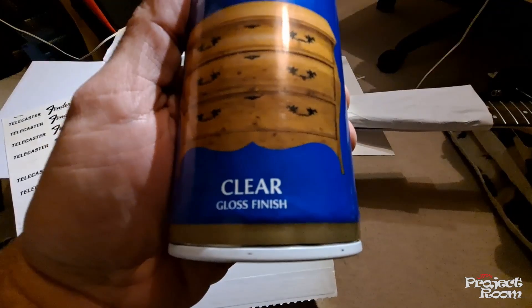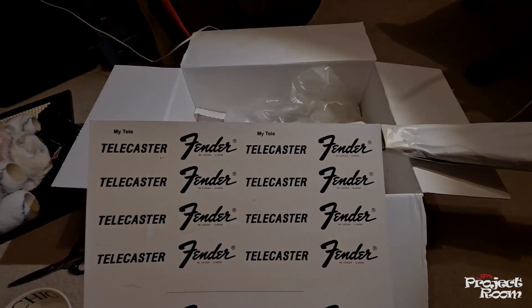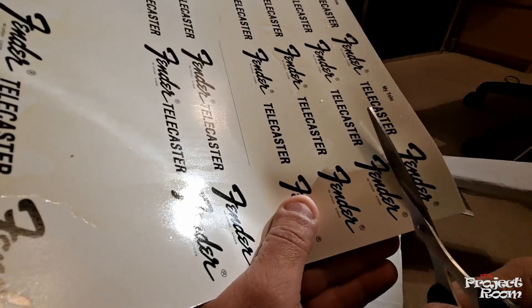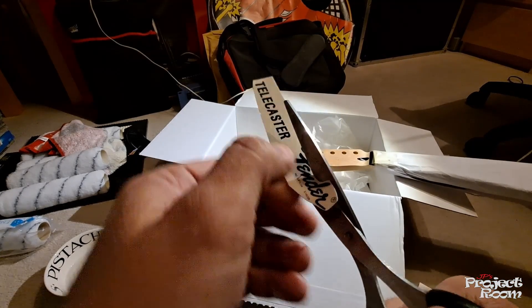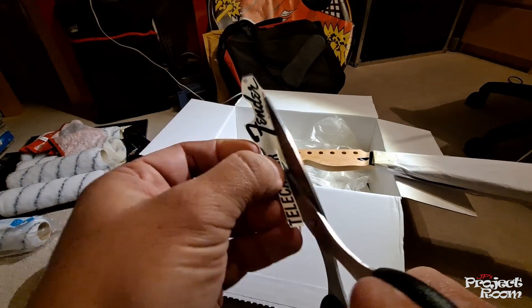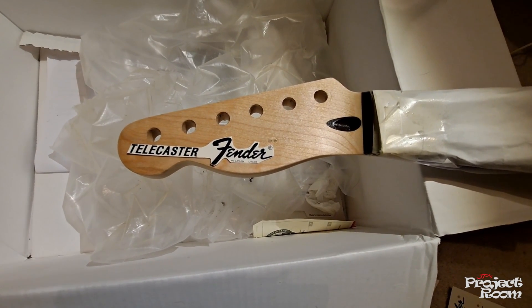What I've got here is the decal sheet. I've sprayed it with at least four coats of lacquer allowing it to dry between each coat, and you just want to make sure that the ink is going to be completely sealed. Select a logo that looks good and cut round it — you want to cut as close to the printed material as you can, leaving as thin an edge as you can around the actual logo. I decided to cut it in half, doing the Telecaster and then the Fender separately — I thought it would give me more maneuverability.